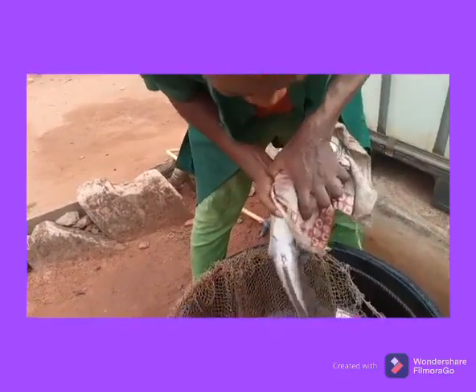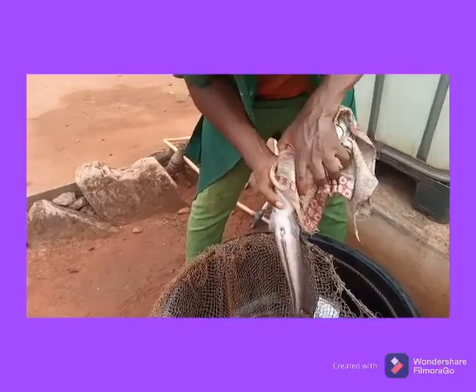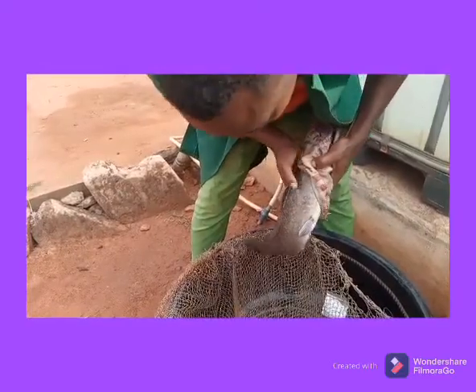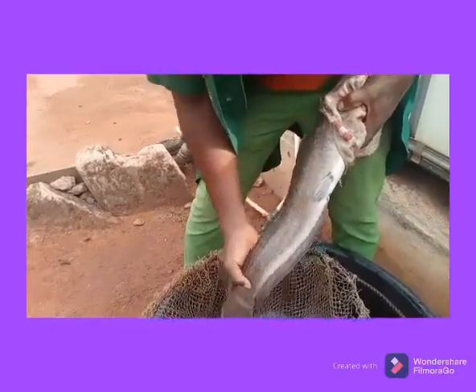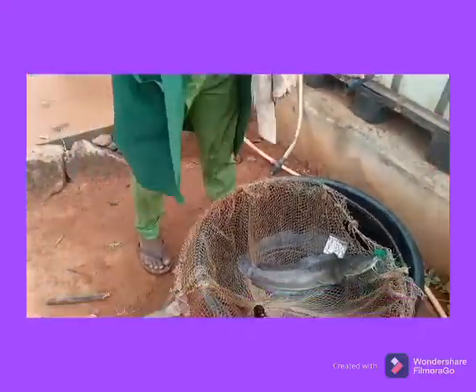Can you see? That is a pointed genital organ. So this is a male. This is a male catfish, yes. That is the lateral line that I'm showing you. The lateral line is a sensitive part of the fish — it is very important. Normally, you also use that area when taking note of the point of injection.